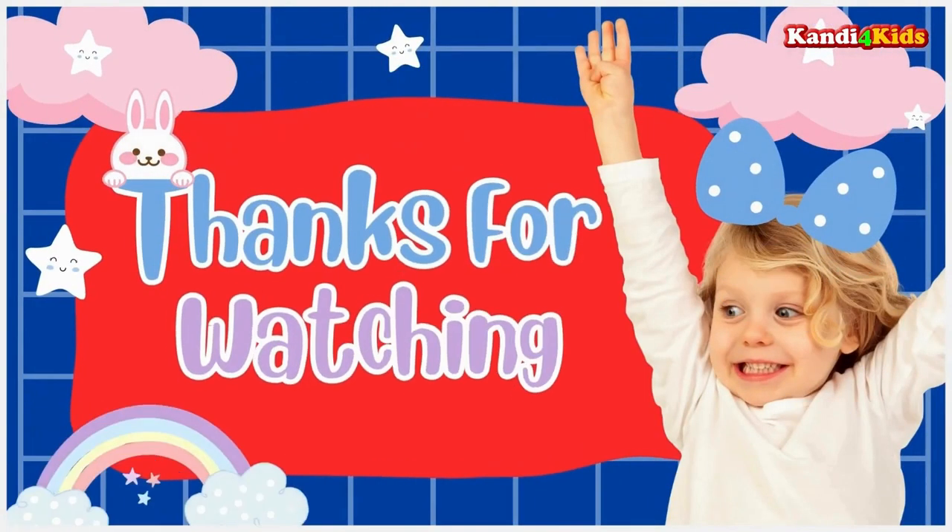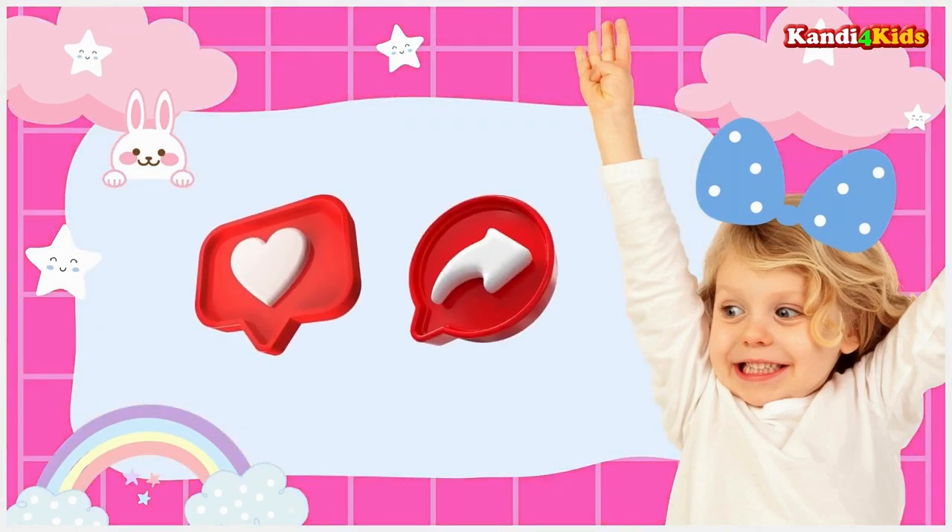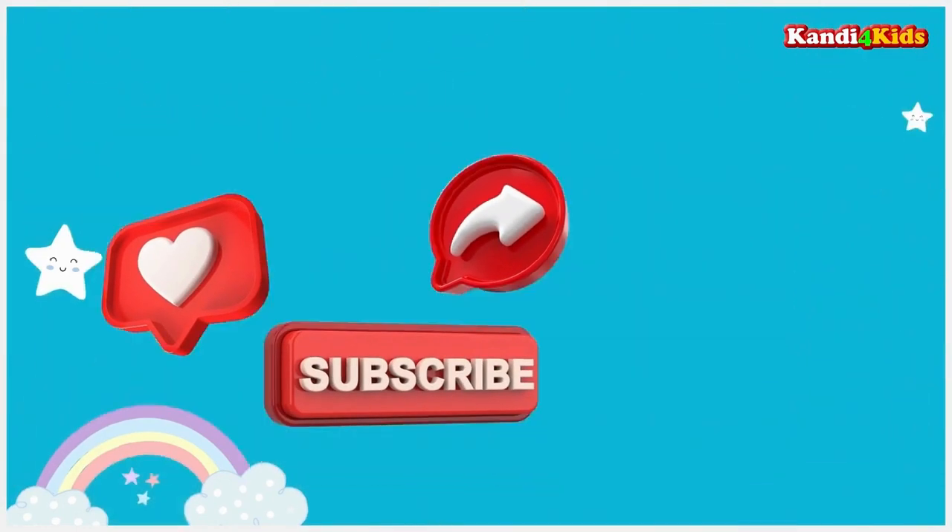Thanks for watching! Like, share, and subscribe.